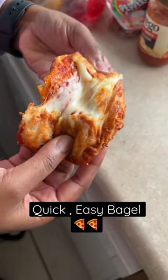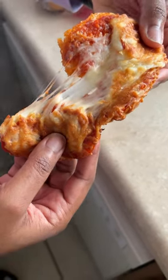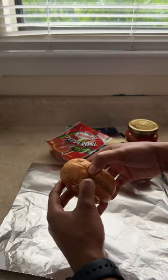If your kids ain't got McDonald's money, let me show you how to make these quick little mini bagel pizzas. Start off with some Thomas mini bagels and just break them in half.